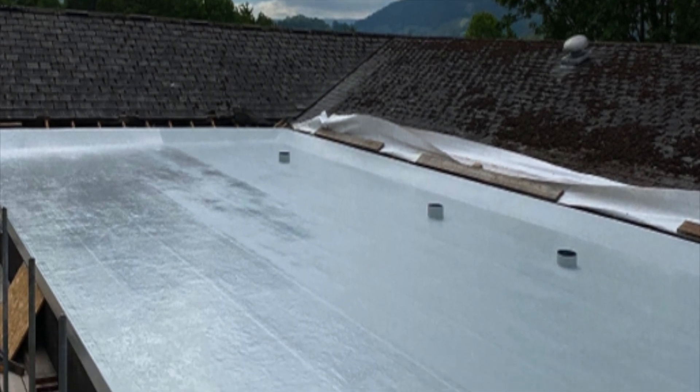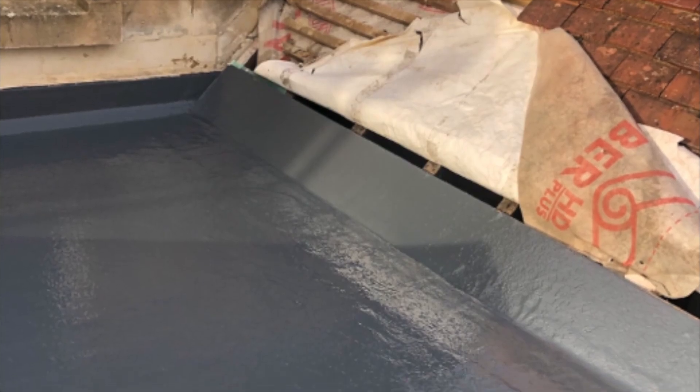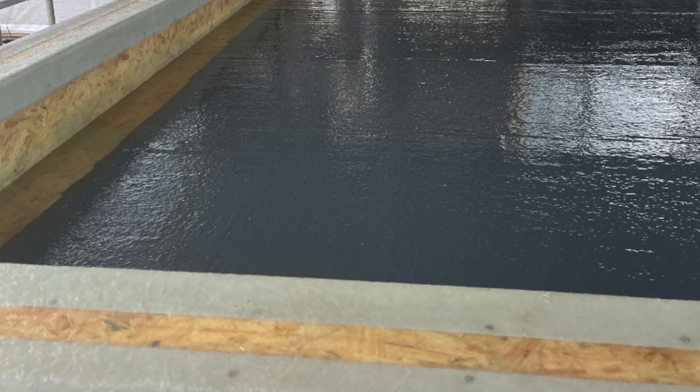Apply the top coat until the entire roof is covered, ensuring that the fibreglass roofing system is fully waterproof. Allow the top coat resin to cure for a period of 2 hours before considering it partially waterproof, and 24 hours or more for a full cure.